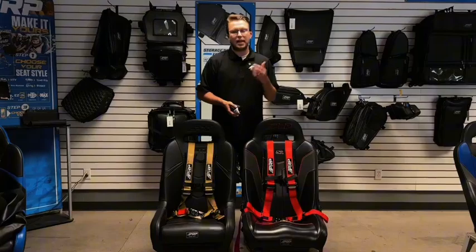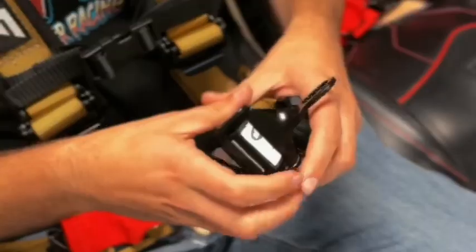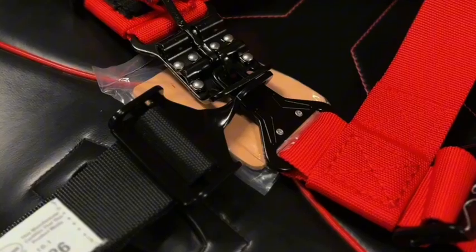And for those of you guys that do like to take it to the next level, you can add a fifth point onto it. You can add one of these adjustable fifth points to the belt. So if you do get a little wild out there and you want to take it that extra mile, you can have the fifth point and attach it right onto the latch.